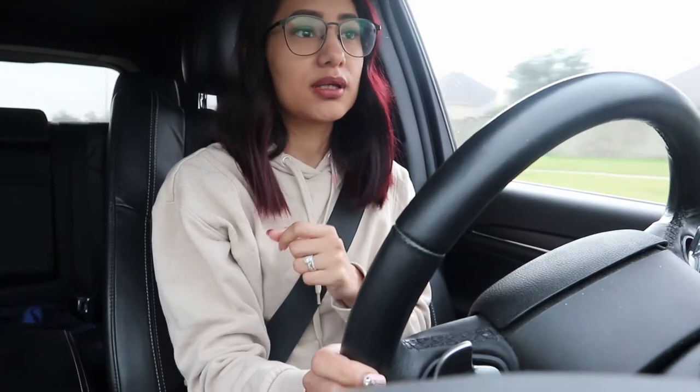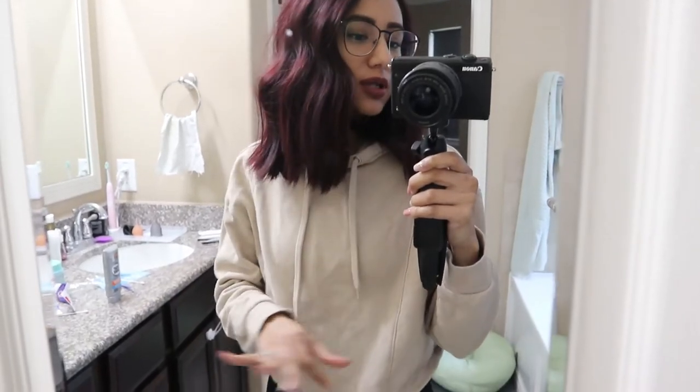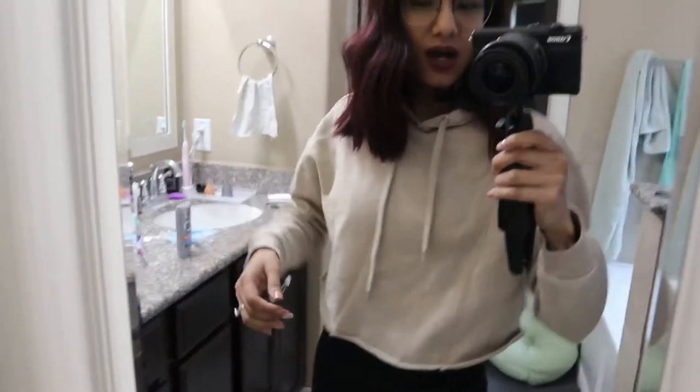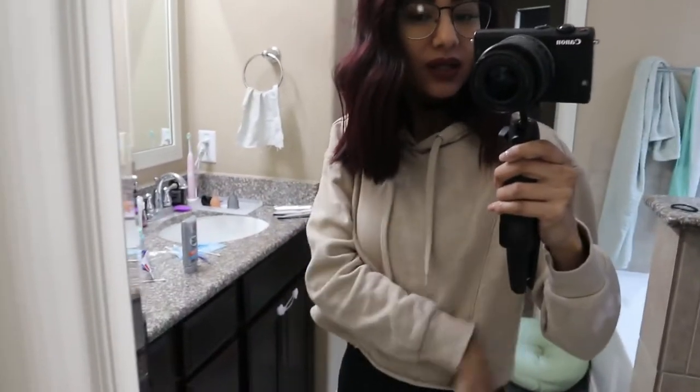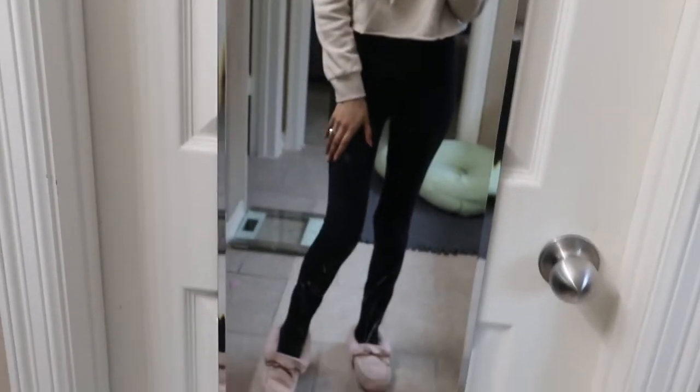I just dropped off Parker at school and I'm on my way to Walmart to pick up our groceries. A little OOTD — this is a cropped hoodie from Target. I absolutely love the color, I'm just not a big fan of how wide it is and how it rolls. And these are my airy leggings.